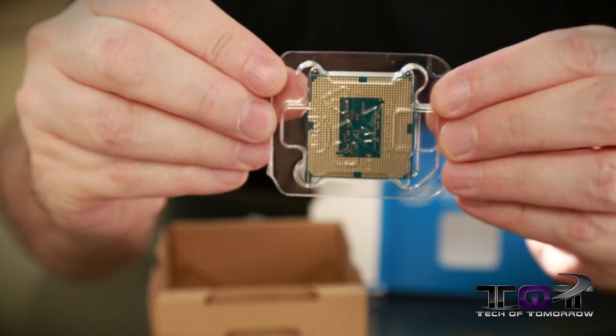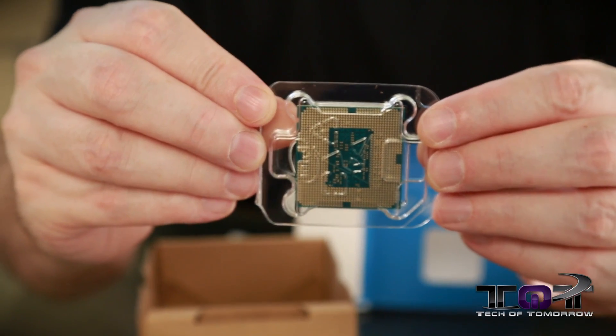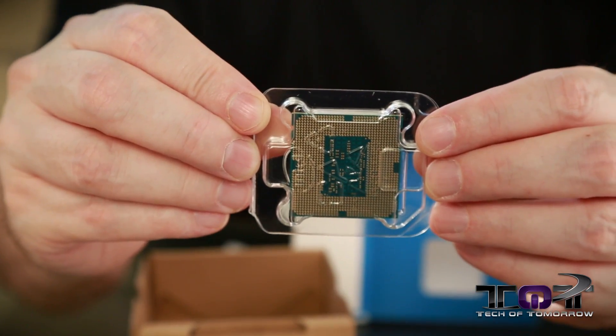Here's the back — you can see there's no pins. All the pins are actually on the motherboard itself, unlike AMD CPUs. I actually do prefer this — it's a lot easier to bend the pins in the CPU than it is to bend the ones on the board.